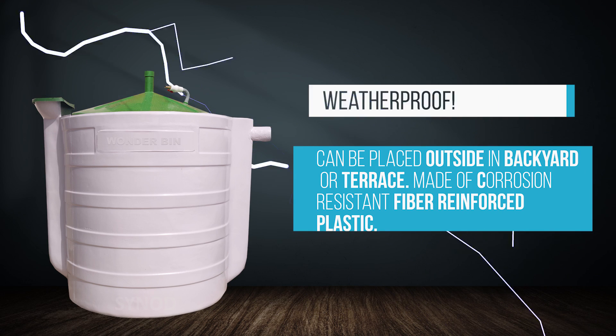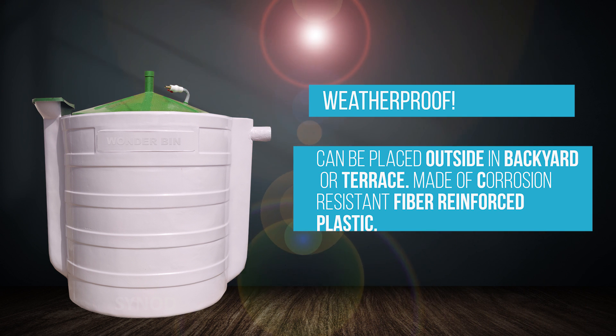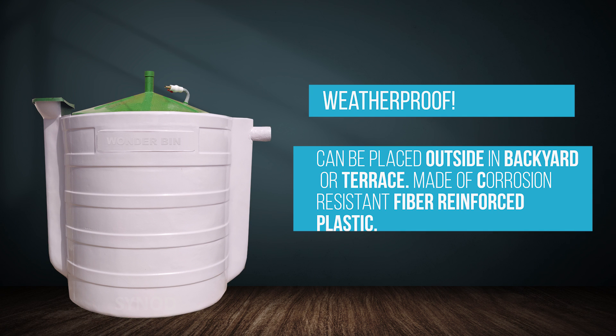All Wanderbuns are weatherproof, meaning it can withstand all weather conditions. Rain or sun won't have any effect on Wanderbun, as it is made of space-grade fiber-reinforced plastic.